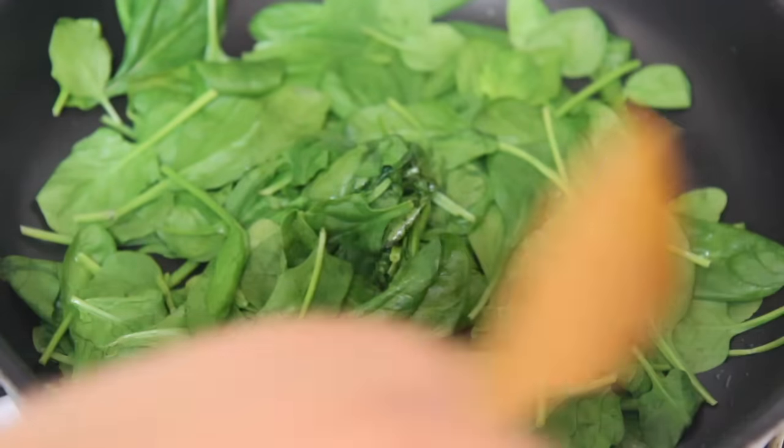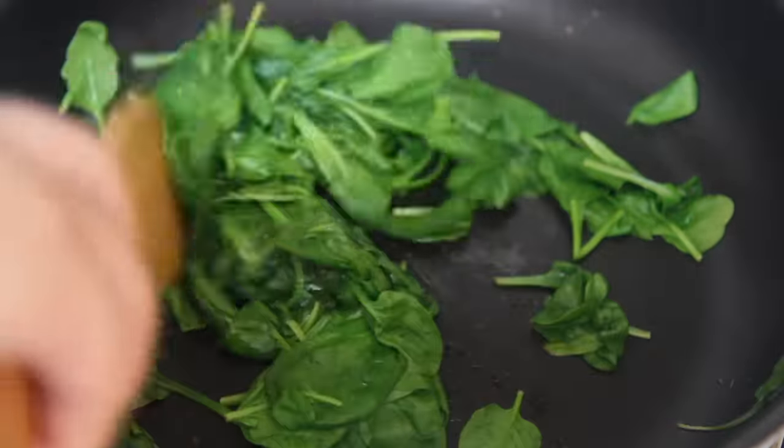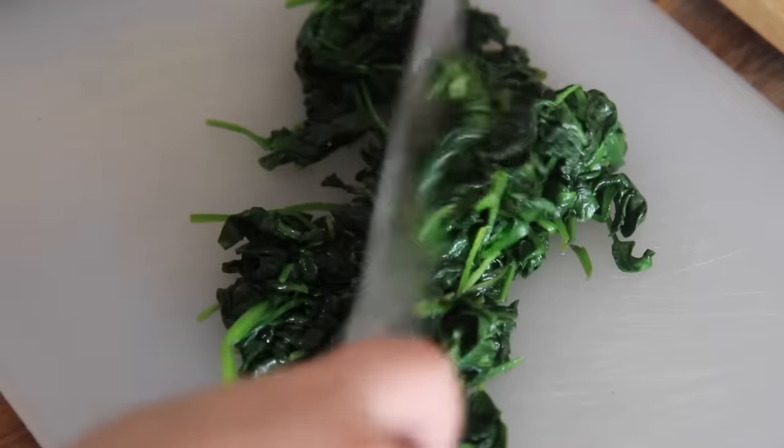For the spinach, I just heated a large skillet with some olive oil. I covered it and let it wilt for about three minutes. Spinach cooks really quickly and you want to just stir occasionally — cook it just a little more until it looks like this.